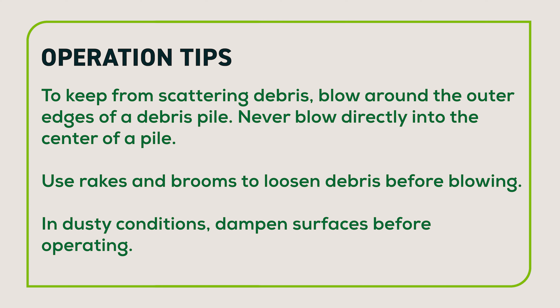To keep from scattering debris, blow around the outer edges of a debris pile. Never blow directly into the center of a pile. Use rakes and brooms to loosen debris before blowing. In dusty conditions, dampen surfaces before operating.